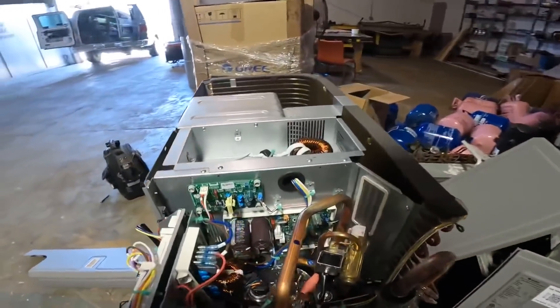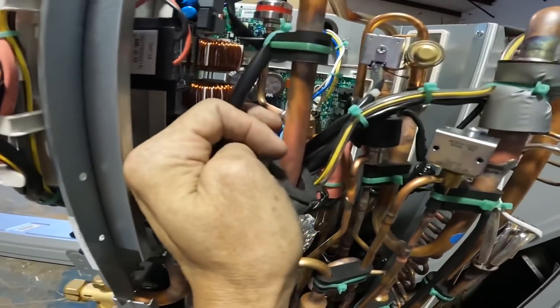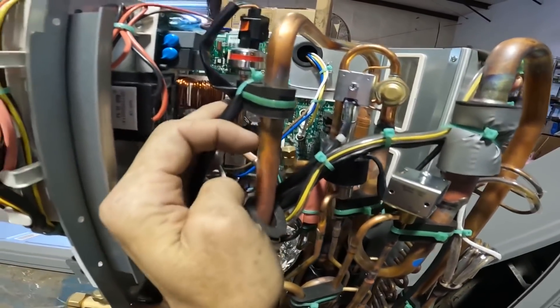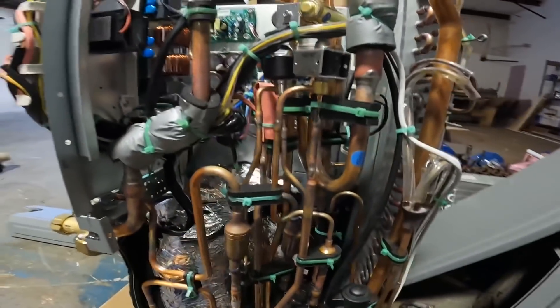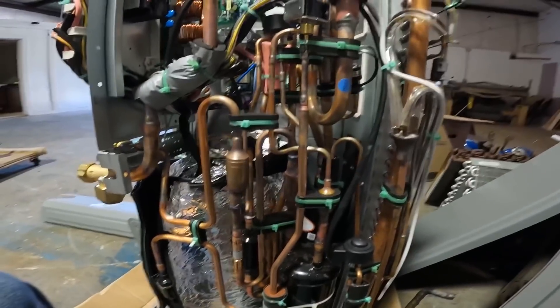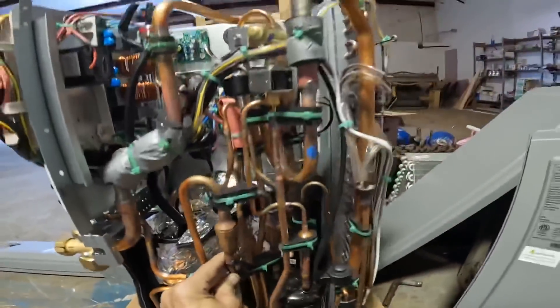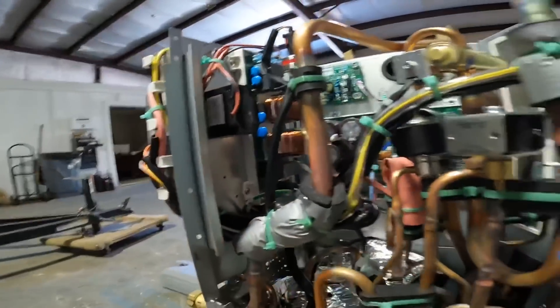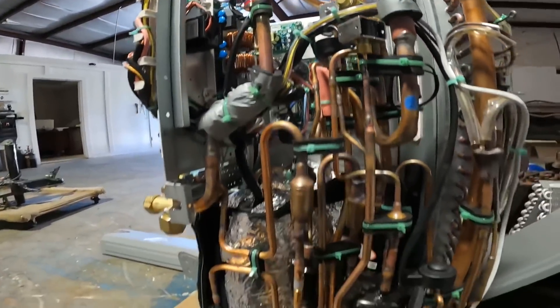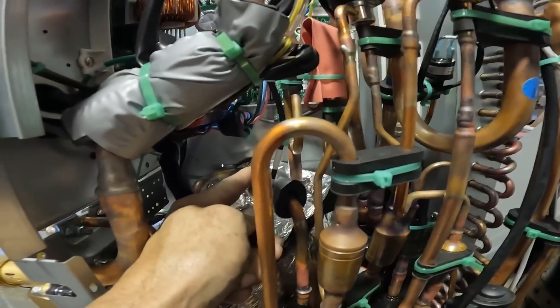Most of it looks pretty straightforward. I think this is going to be another pressure transducer. We've got sensors all over this thing — I think finding them sometimes might be difficult. There's one right here. It's supposed to be a discharge sensor — that's probably it right there.